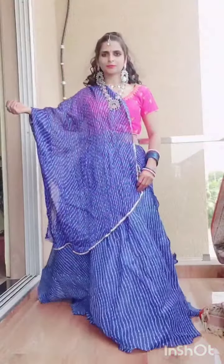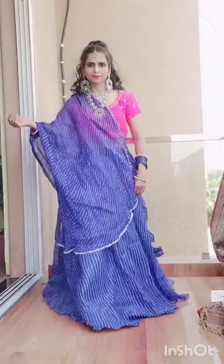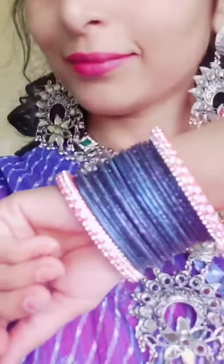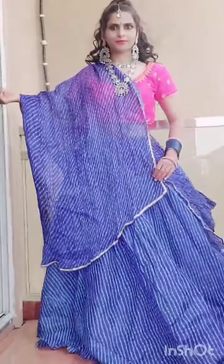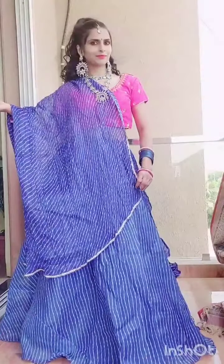Next, I have made this skirt with Dupatta. I have attached a pink blouse with blue bangles. I have ordered this skirt with Dupatta, and I have also seen it on Amazon and Misho. I have also ordered this jewelry from Misho. It is very comfortable and lightweight, and it has created a look like Garba.